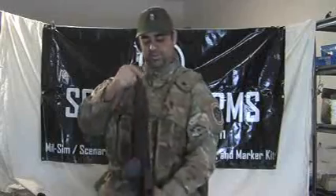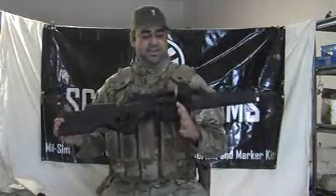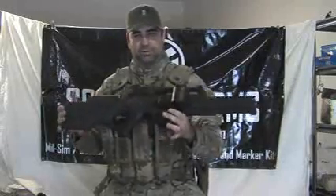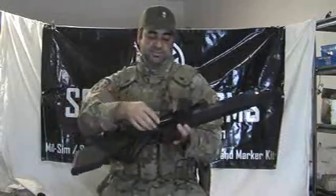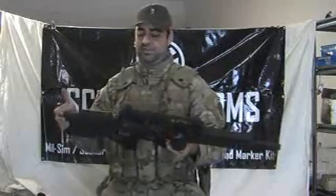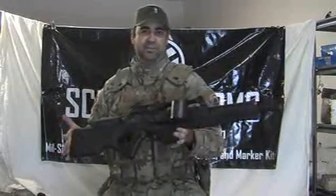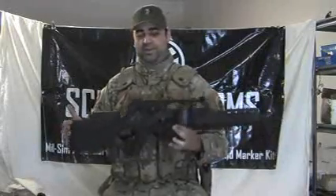Hey everybody, this is Dee Halleck with ScenarioArms.com. I just wanted to make this video to let you guys take a better look at the X7 Euro Sniper Kit that we custom make per order. Everybody's sent me a ton of emails asking if they could see close-up pictures, videos, anything like that. So I thought this would be helpful, just like we made a video for the 552 and the SCAR Kit.